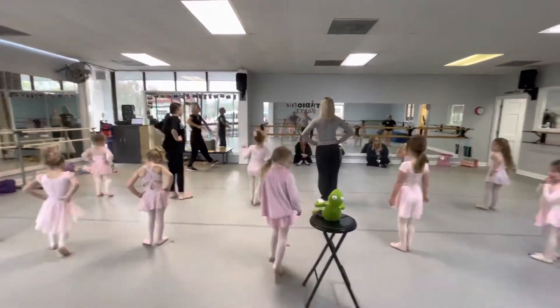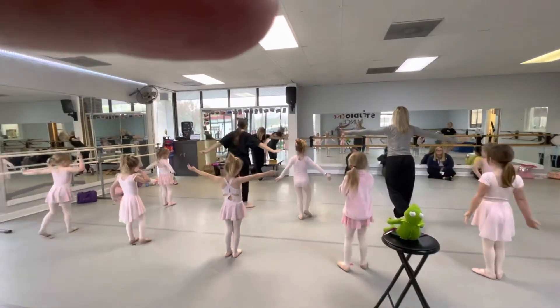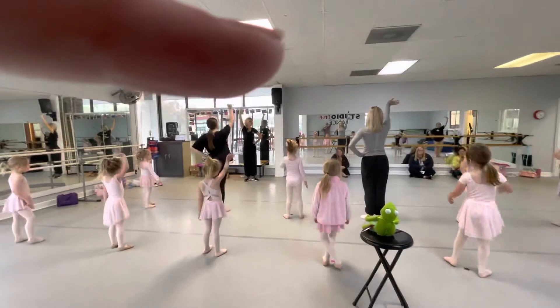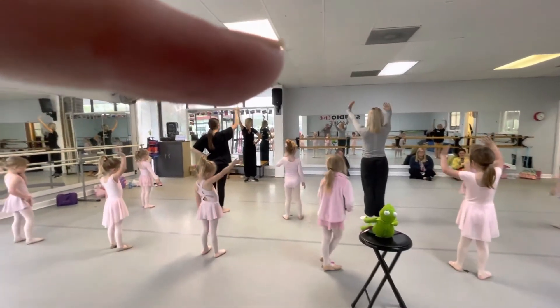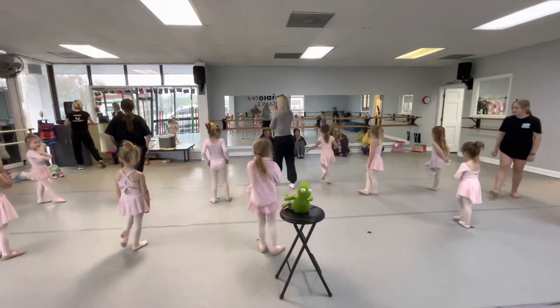Ready, blow a kiss. Curtsy, pretty. And wave. Yay. Bye. Thank you. Bye.